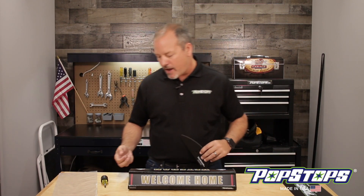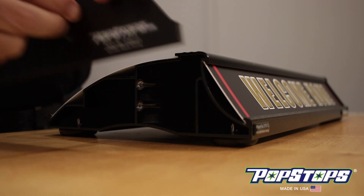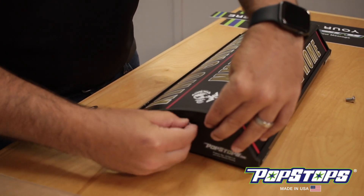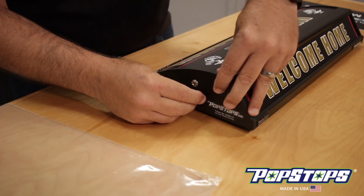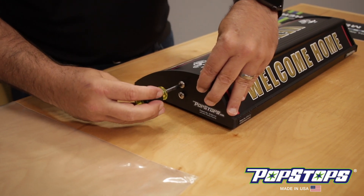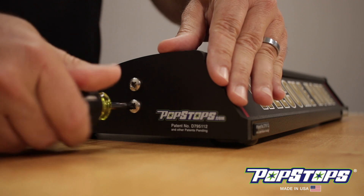Now all that's left is to put the end cap back on. There are two screw holes on the unit on the side. Take screw one, put it in, line it up with the hole, and hand tighten it. Then screw two — put it in the hole and hand tighten it. Just a little snug on each one.